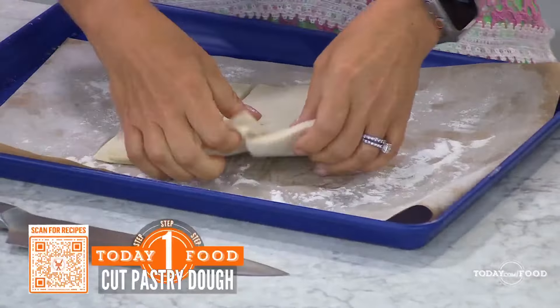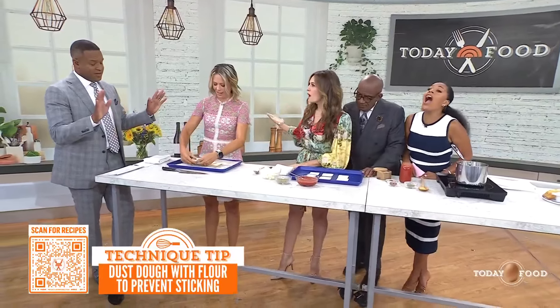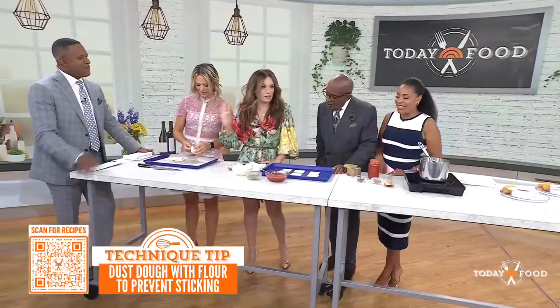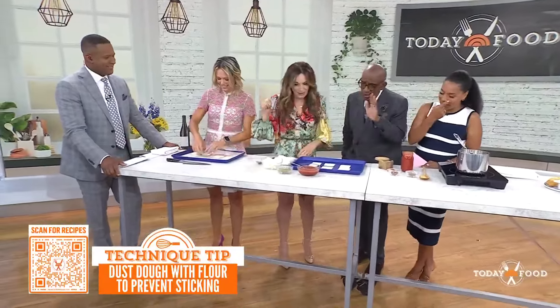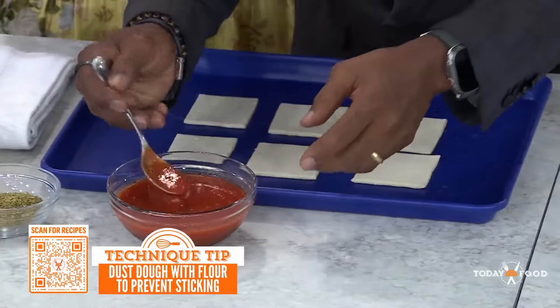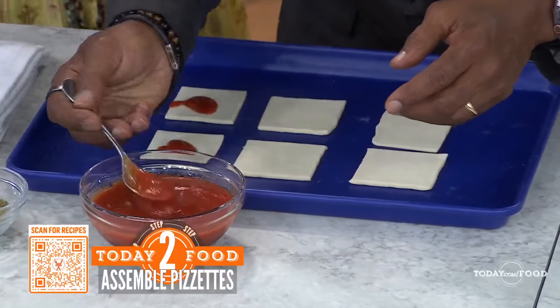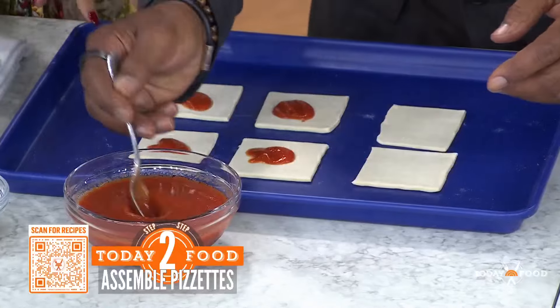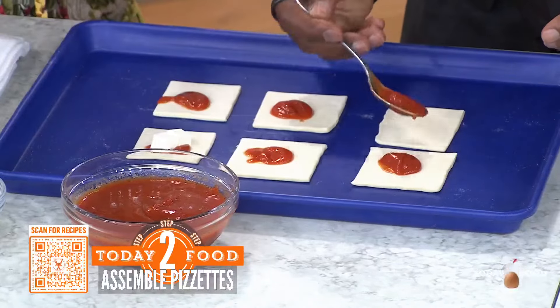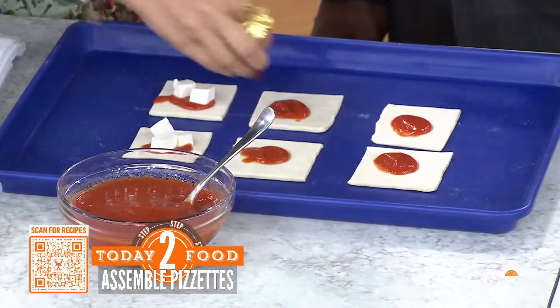Then you're going to use my very simple marinara sauce. Store-bought or you make your own? I mean, I'm Italian — they'll take my card away! But I am okay with buying the puff pastry. That's my shortcut. Just put a little drop on each one. We're going to make ourselves a little mini pizza. What's great about this recipe is you can hide some veggies in here, maybe do a little pepperoni. Have fun with it.